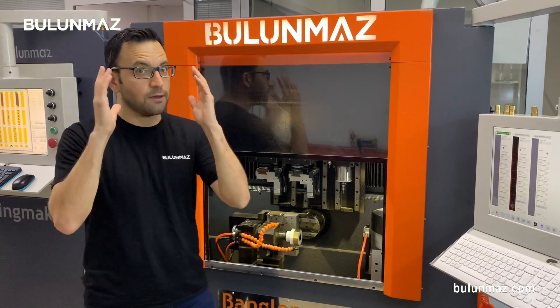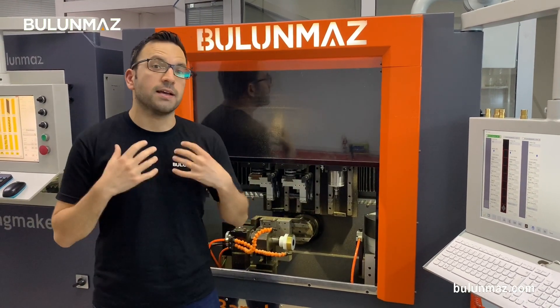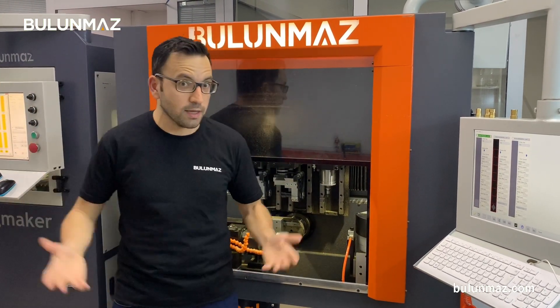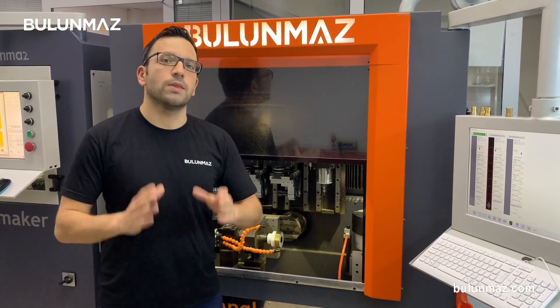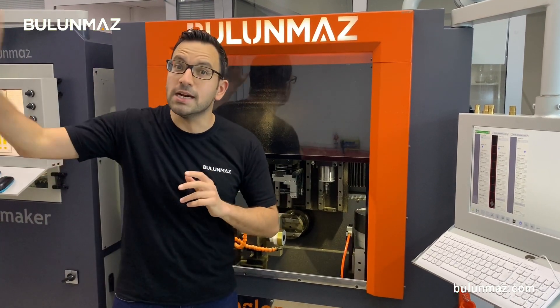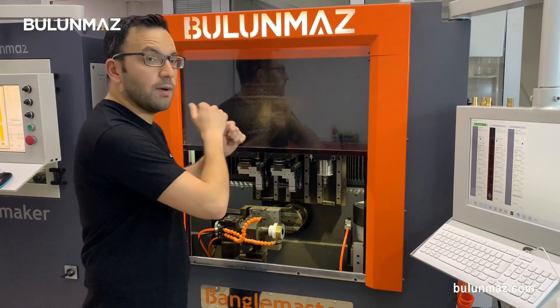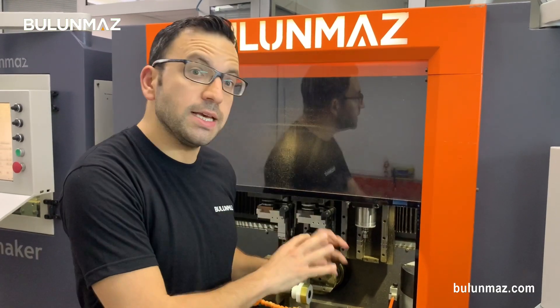That's the same thing for our customers. I'm working more than 20 years in the jewelry industry and my customers are kind of my family — my uncles, my aunts, my brothers. That's why I always focus on keeping secrets for my customers that their competitors cannot copy. In the Bangle Master B12, you can combine some tools, some speeds, and some movements of the machine to create really interesting designs, almost impossible to copy.